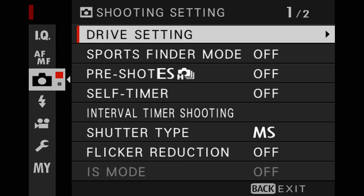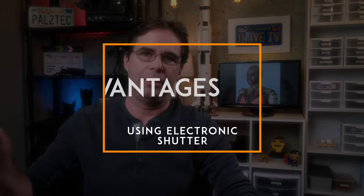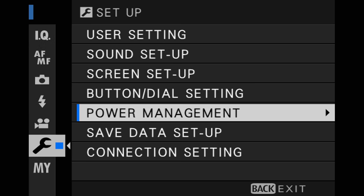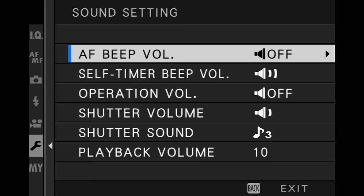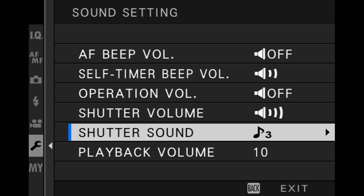The X-T3 also has the option to change to an all-electronic, no moving parts, electronic shutter system. With the electronic shutter, there are no curtains going up and down and no movement whatsoever. To set your camera for electronic mode, go to the camera menu, choose shutter type, and change it to electronic shutter. The first advantage is it's totally silent, which is great for weddings or nature photos where having no sound at all is critical. You can also go into sound setup and adjust shutter volume, and even choose a shutter sound.